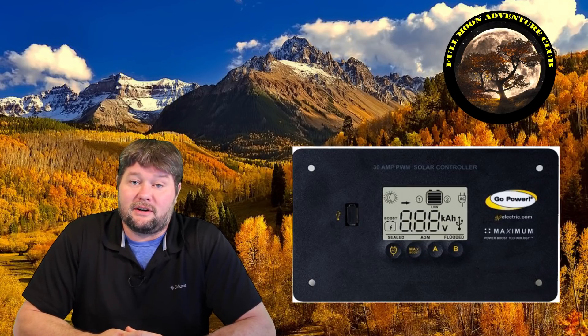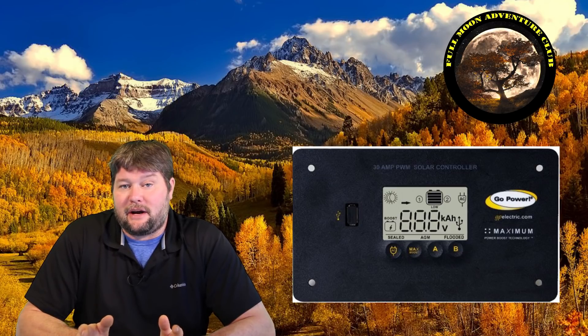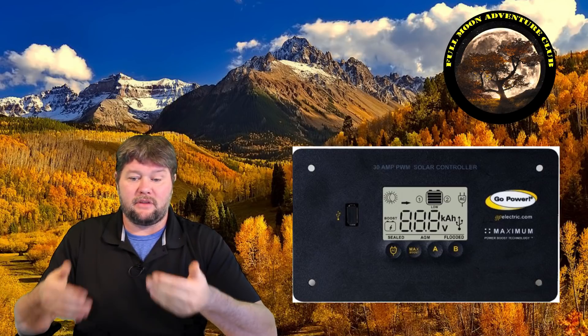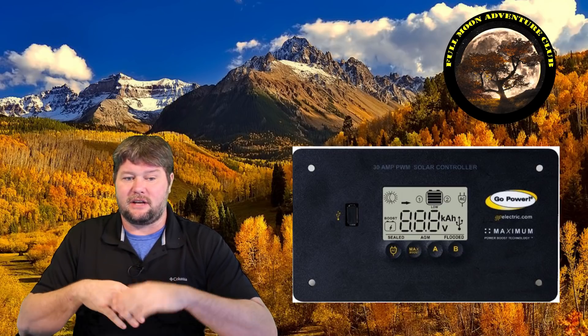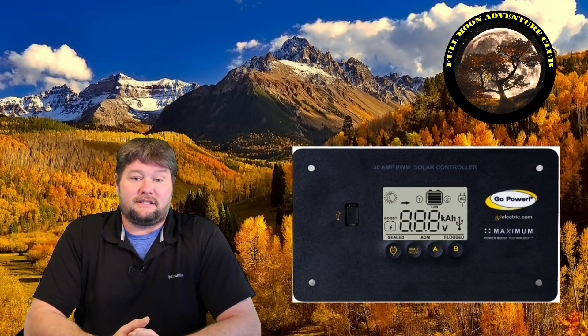Let's start with charge controllers because they're important — you need one if you have solar panels. The charge controller you're probably going to end up getting your first time is a 30 amp PWM charge controller. It comes with almost all of the solar kits out there. It's the basic startup charge controller and they work fine — that's what I have in my RV. MPPT charge controllers are probably for people going with larger solar systems, say 500 watts and up, who are full-time RVers using hot plates and coffee makers all the time. Go Power, Zamp, and Renogy kits all come with a 30 amp PWM charge controller.